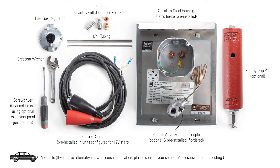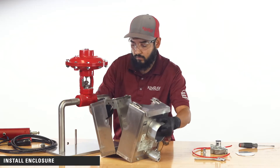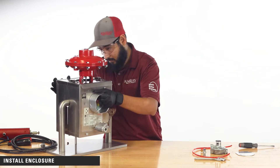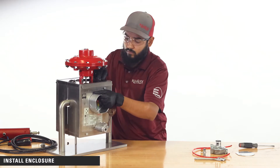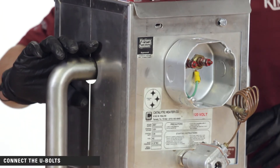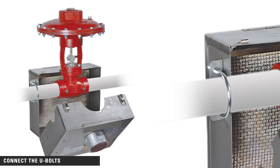For most installations, you'll need the following components and tools. If you have alternative power sources on location, please consult your company's electrician for connecting. To install the enclosure, simply place it around the valve, then close the housing and relatch. Connect the U-bolts to the mounting brackets on the housing to secure the unit in place. This demo unit does not have mounting brackets, but you will attach it just like you see it here in this picture.